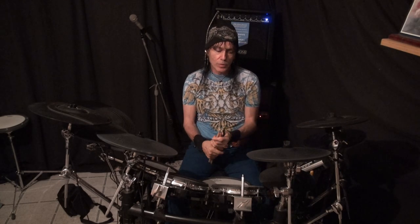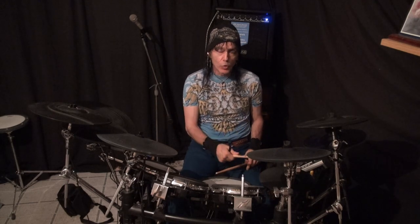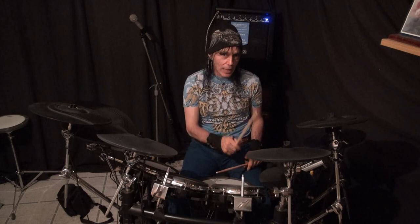Now we start breaking it up where we're not playing direct, straight, linear connected notes. What if we played only one e, and not the 'and a'? So we have one e and a, two e and a, three e and a, four e and a.